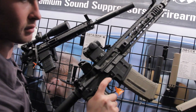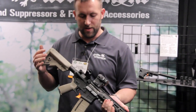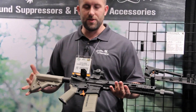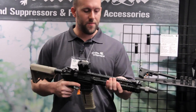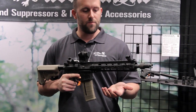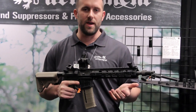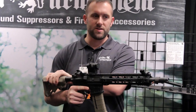This is a 12.5 SBR and we're going to have a 12-inch SBR in the line. These are also going to come with a proprietary four-piece furniture set for the rail system that's going to be printed by B5 Systems, the people that make the stock.